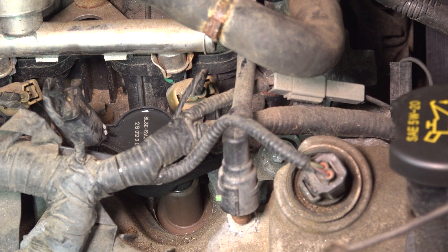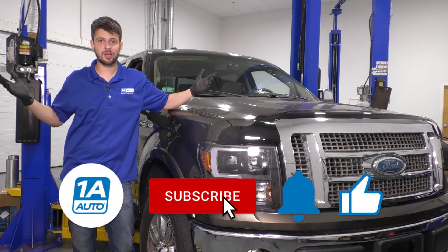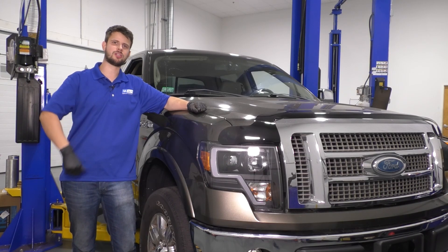At this point, you do the same exact procedure to the rest of the cylinders. I hope this video was helpful. If it was, don't forget to leave a like, and if you have anything to say, leave it in the comment section below. Don't forget to subscribe and ring that bell so you can stay up to date with all of our future content. Thanks for watching.